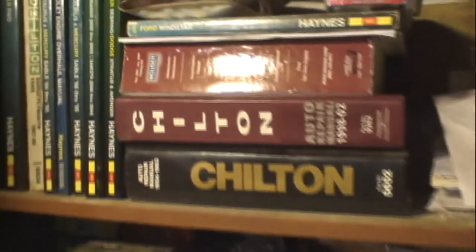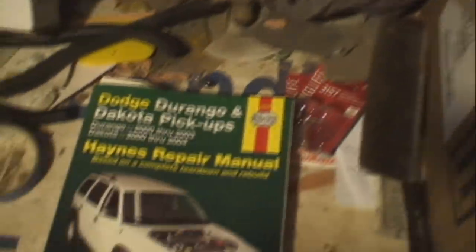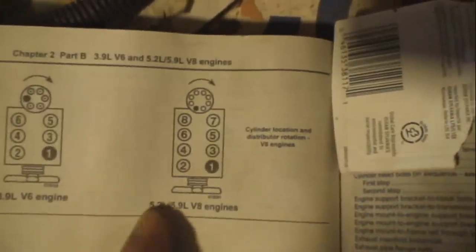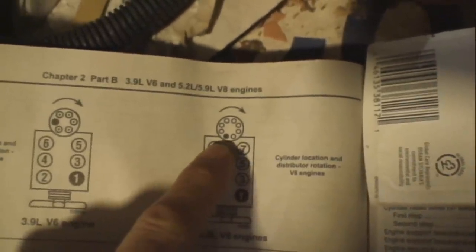I often find it much simpler to remove all of the ignition wires at the same time and move them out of the way when I'm replacing a distributor cap, rather than trying to transfer them from the old cap to the new cap one at a time. It's very easy to figure out where the new ignition wires are to be installed on the new distributor cap. When the number one cylinder is at top dead center on the compression stroke, the rotor should be pointing at this location. The distributor cap only goes on one way and has a mark on it that indicates where the number one plug is.